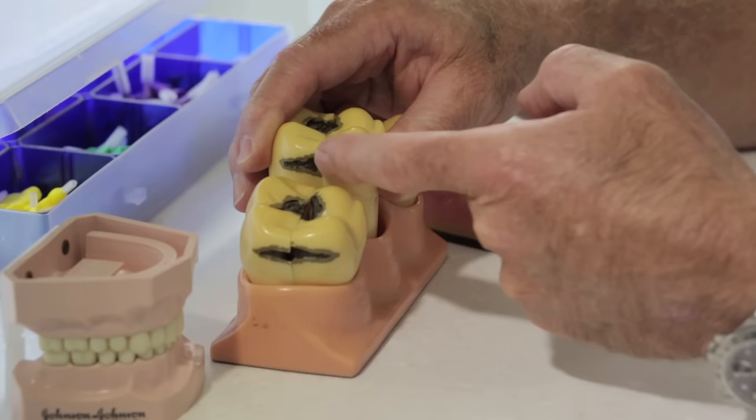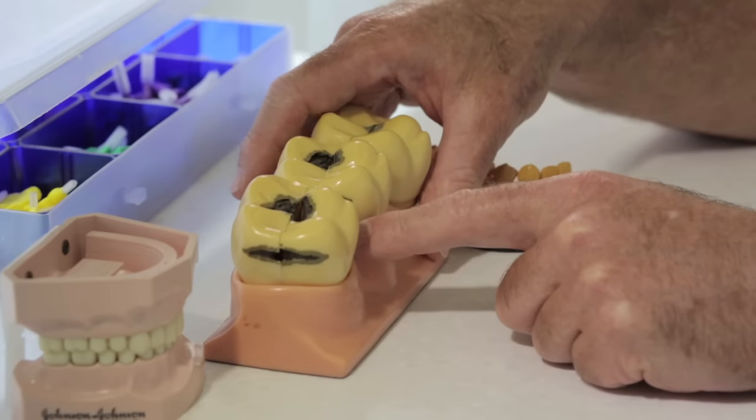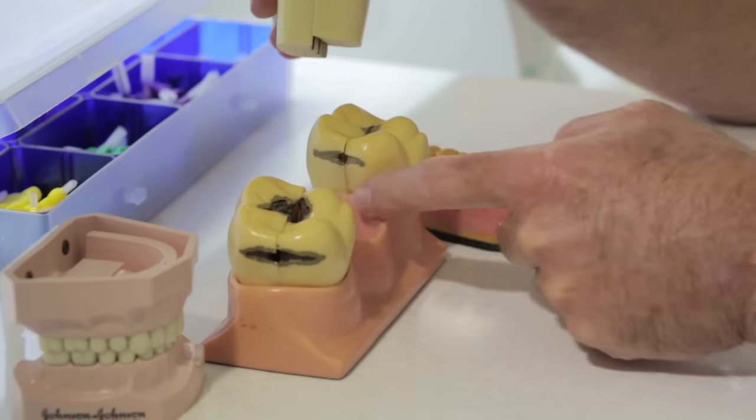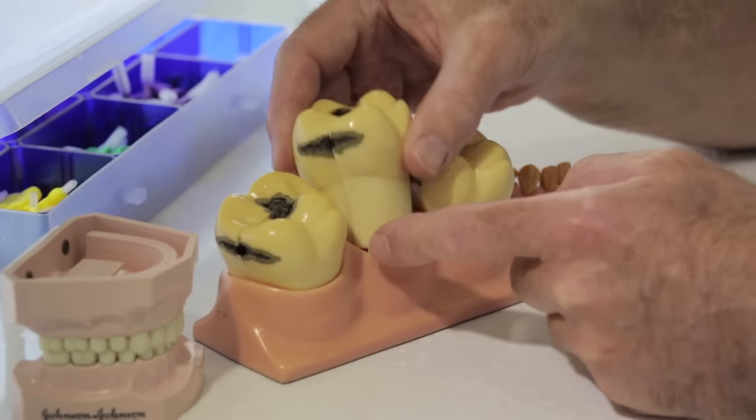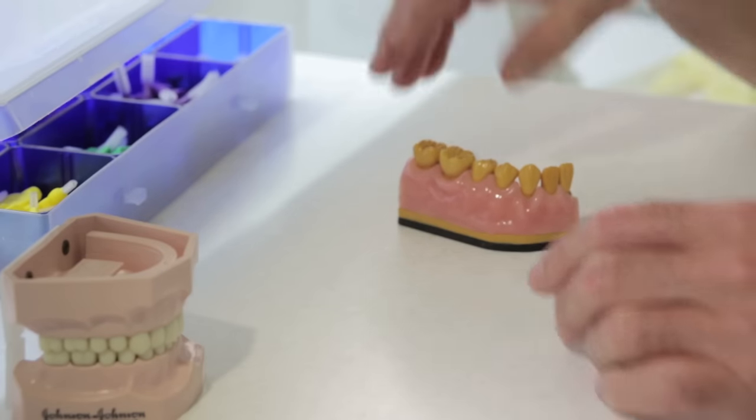If we don't, we can get cavities between the teeth and we'll also get gum disease on that gum crest that lies between the teeth. This area, if it's neglected or not brushed, is a major cause of gum disease.